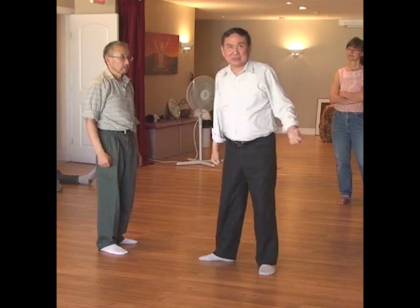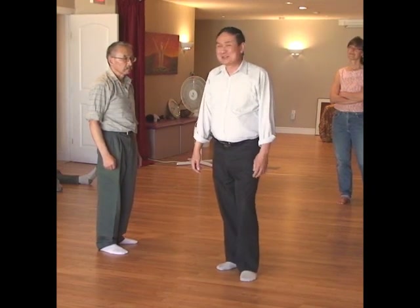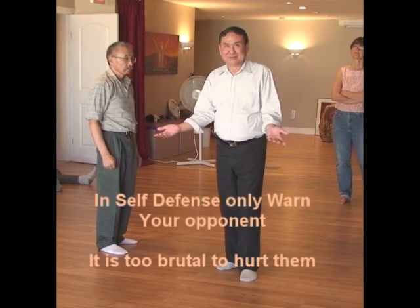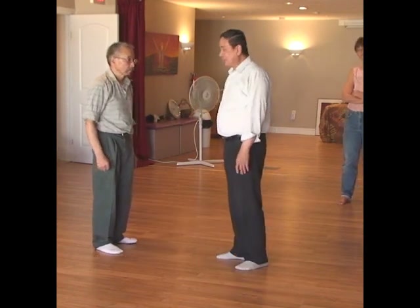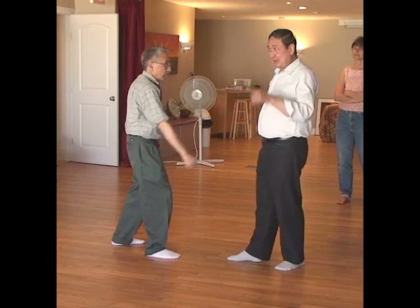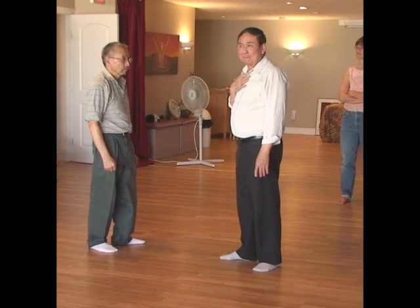If you throw a punch trying to hit someone like that, it's a little too brutal. In self-defense, all you want is to warn your opponent — you don't need all the brute force. The world is full of violence already. When he comes in — there, it is done.